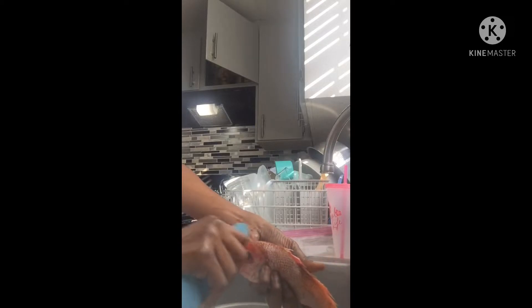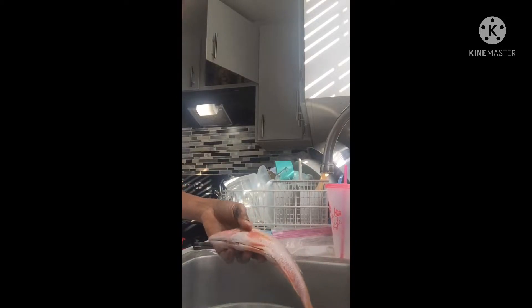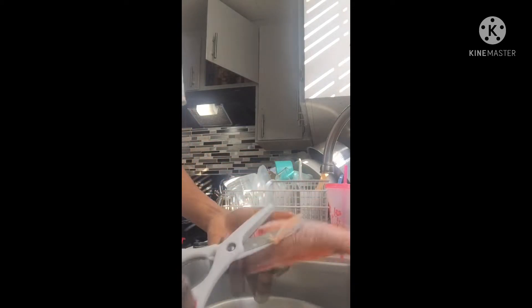Now I'm going to remove all the scales, and then after that I'm going to cut the tail. I'm going to use the scissors to do that — the kitchen scissors — so I'm going to remove this part right here.